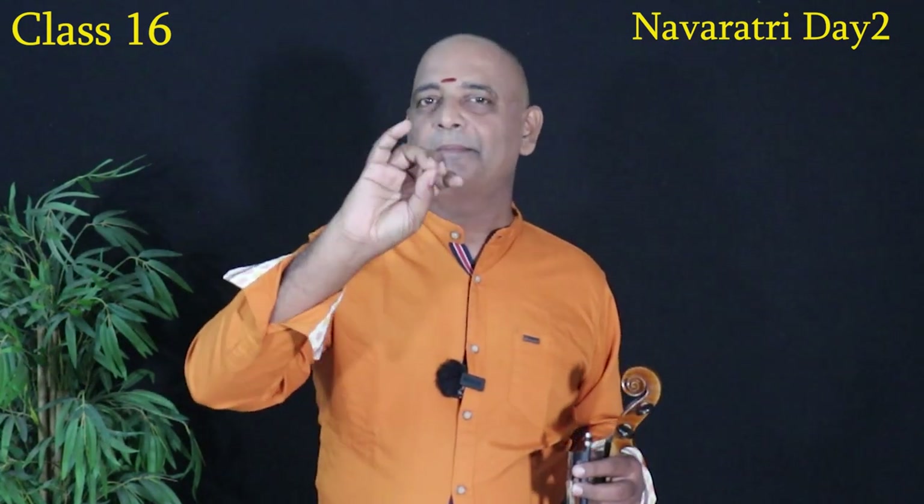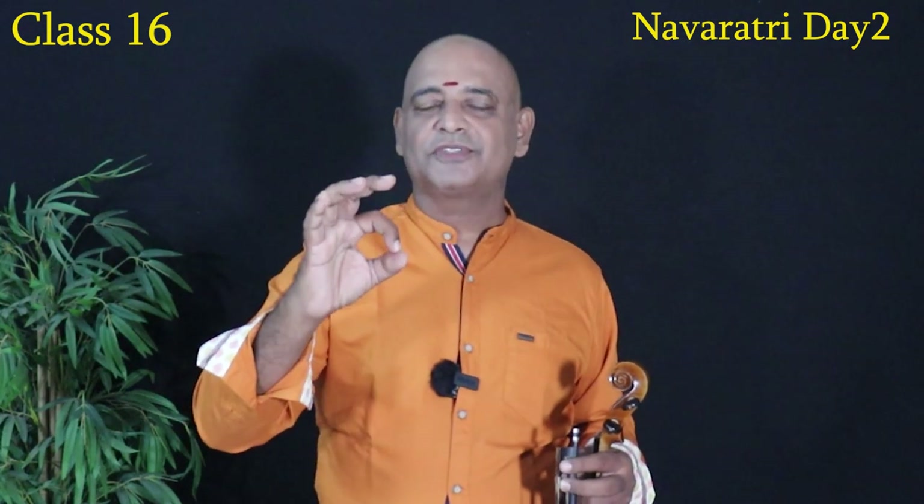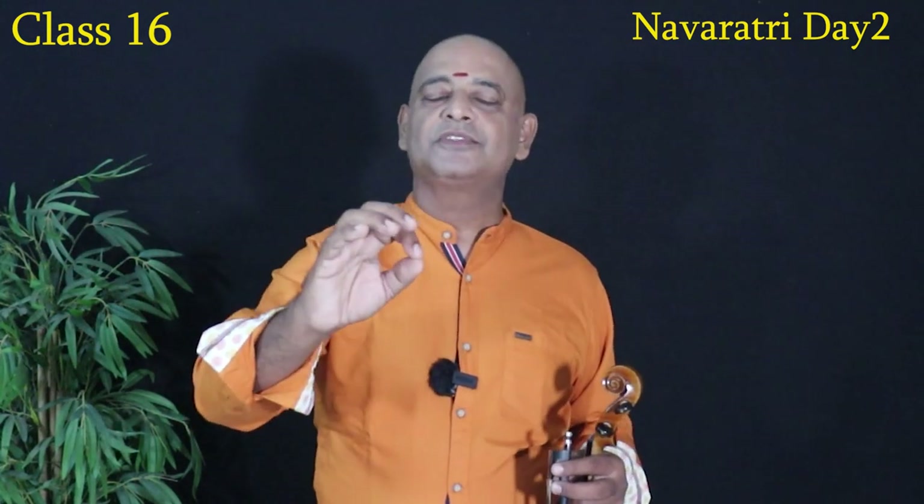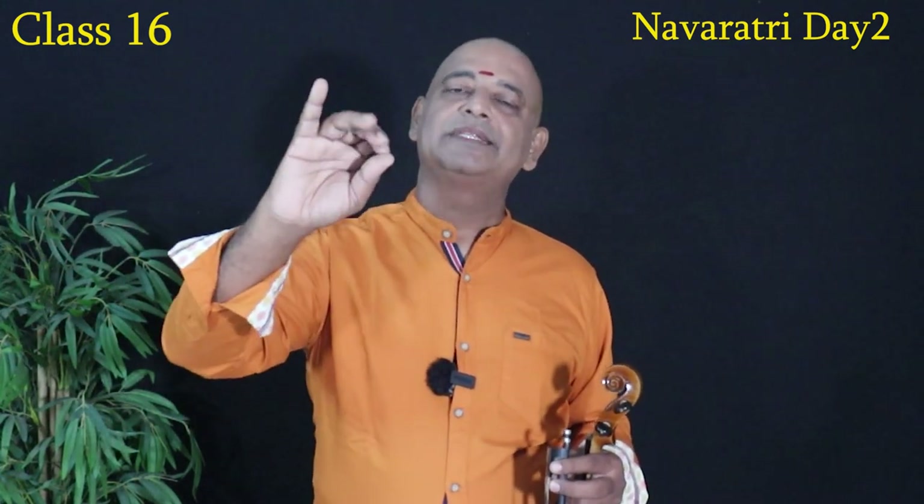Re, Ga, Ma, Pa. If we go to the third position, we will change the range: Ma, Pa, Da, Ni. In this second position, we will change the range. When we change the range, we will change the range. In this first position we change the range. For the third position we change the range — if we change the range, the first finger is the third position.